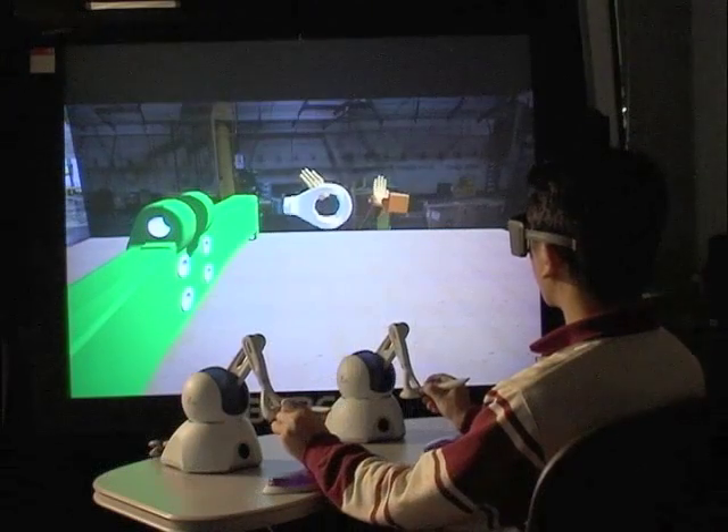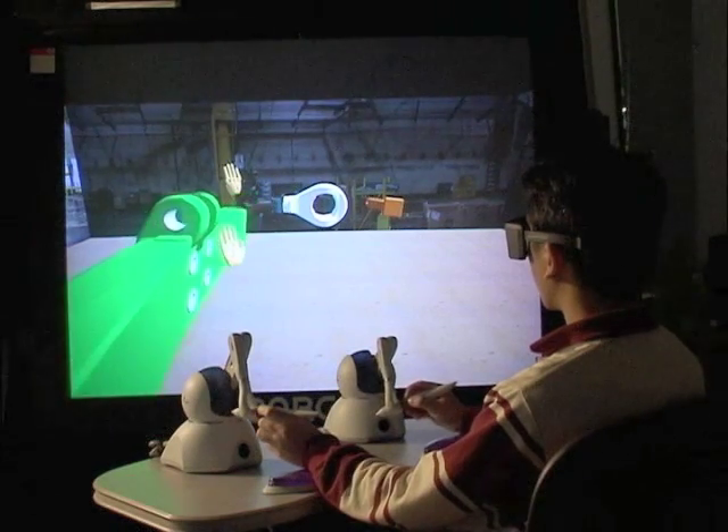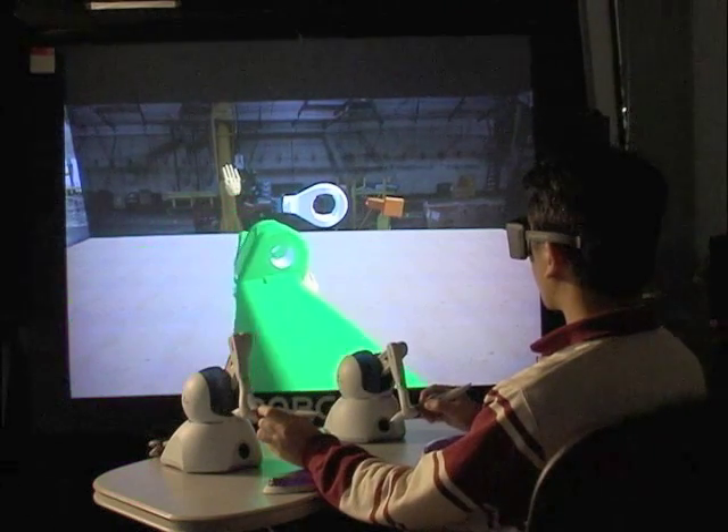Here we are demonstrating SHARP, System for Haptic Assembly and Realistic Prototyping, developed at the Virtual Reality Application Center, Iowa State University.